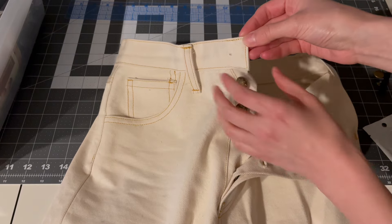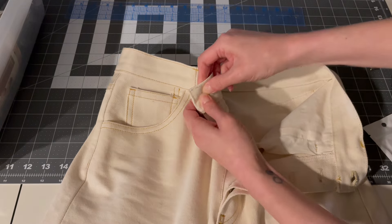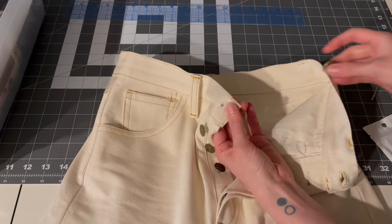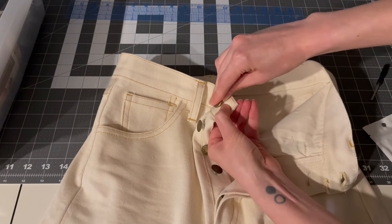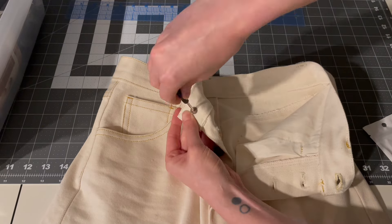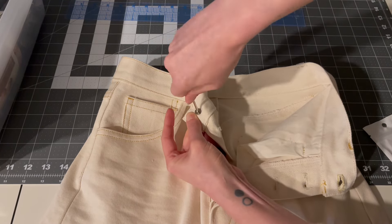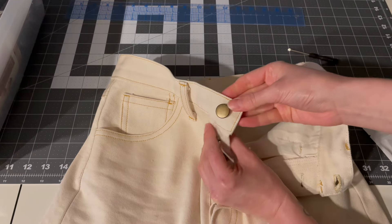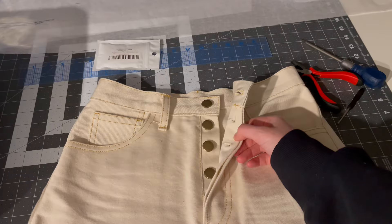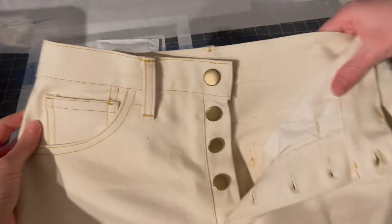These screw-together buttons are affordable, easy to use, and they're also easy to take out and replace if needed. I found that the hammer-together buttons, if they bend at all when you're hammering, become quite sharp and it's really uncomfortable when you're wearing them to button and unbutton the pants. That's not a problem at all with these screw-together buttons.